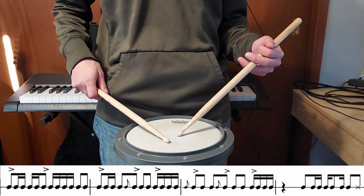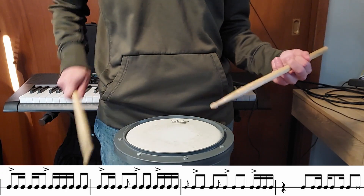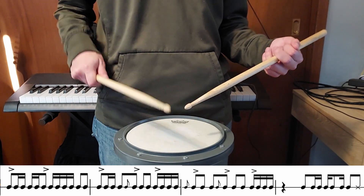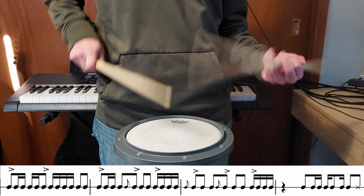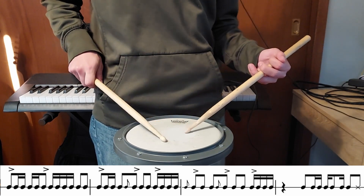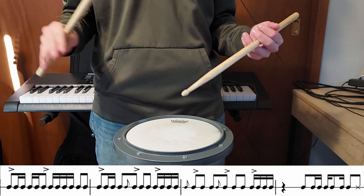So we're going to play measure six first. Measure seven has a flam as a second accent. In measure seven, all the accents except for the last one are going to be flams.